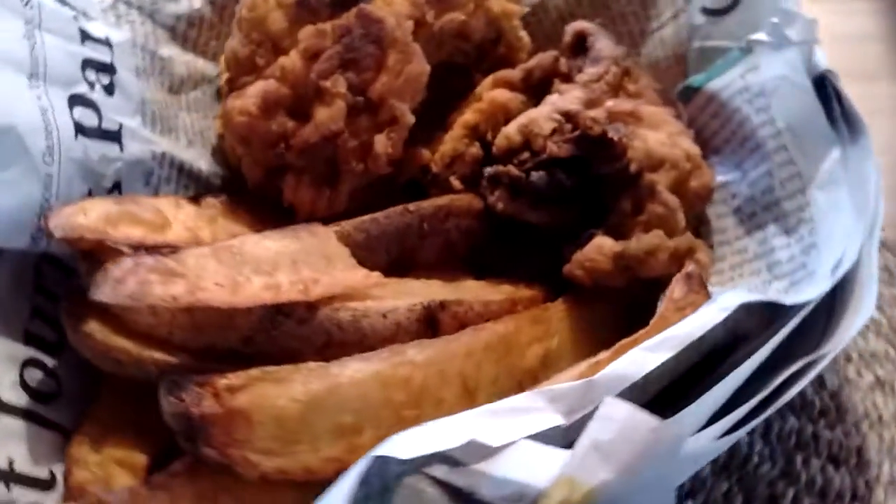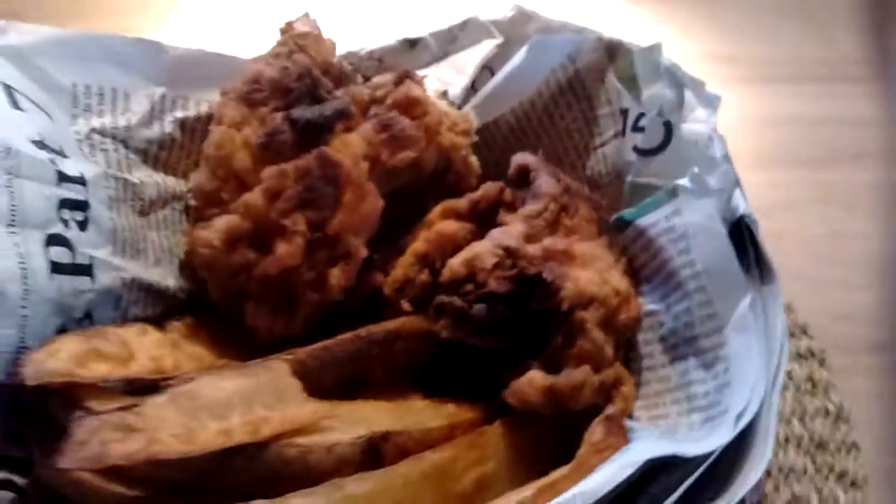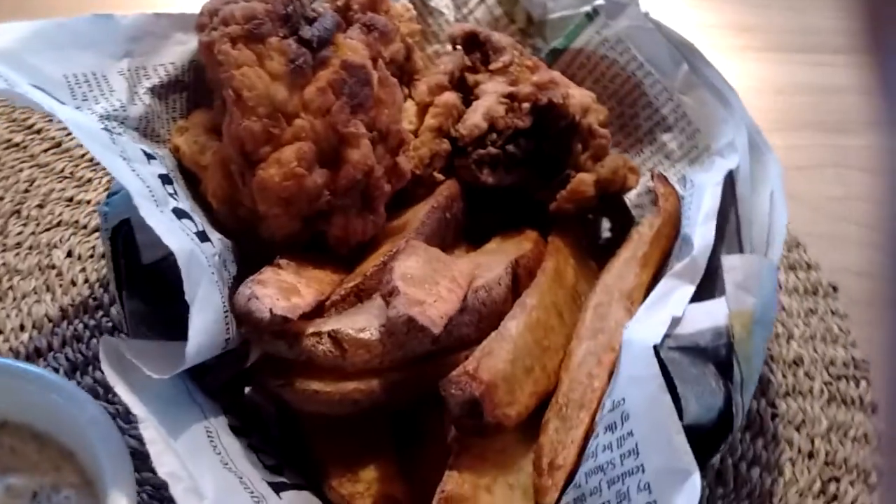Served in newspaper — local newspaper. Anyway, there it is: veganized fish and chips with tartar sauce. See you later!